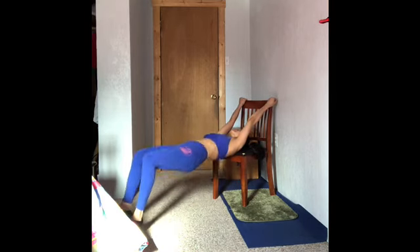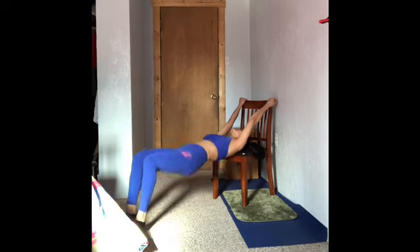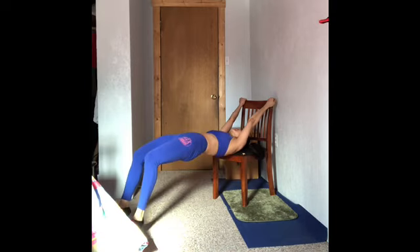Continue for more reps. Good to know that home basic workout is great if you learn proper techniques. All you have to do is give it a try. If you want to make a change to yourself, then start today.